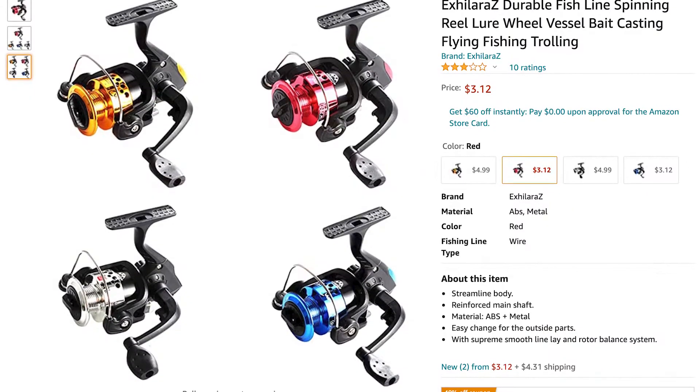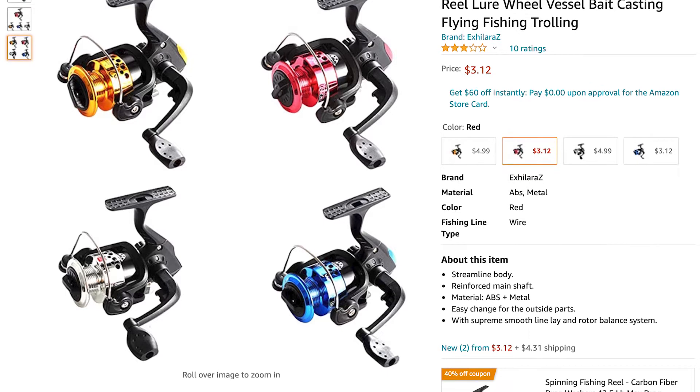I ordered the cheapest fishing reel I could find on Amazon. This thing was $3.12 and it took a little while to get to my house. Clearly it came from China — it's got some Chinese writing on it. It wasn't even made out to me. A blank package showed up from China at my front door and I could not remember what it was. I was like, what is this? And then it hit me — I ordered the cheapest fishing reel I could find on Amazon, and here it is.